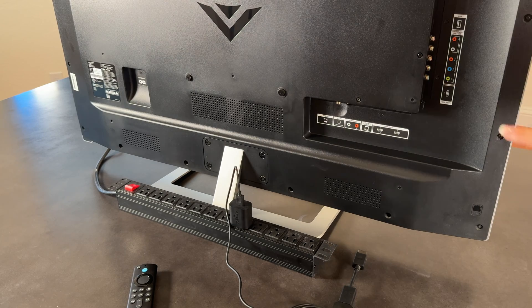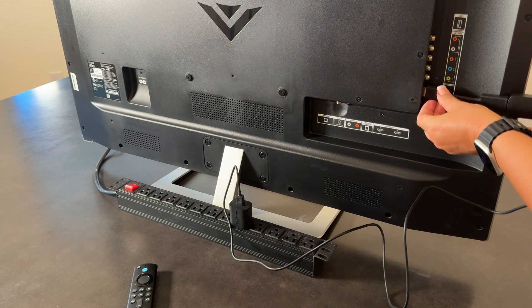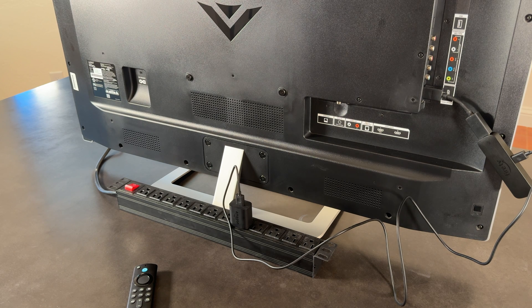Then find an available HDMI port and connect your Amazon Fire TV Stick. You are now ready to find, download, and install our app.